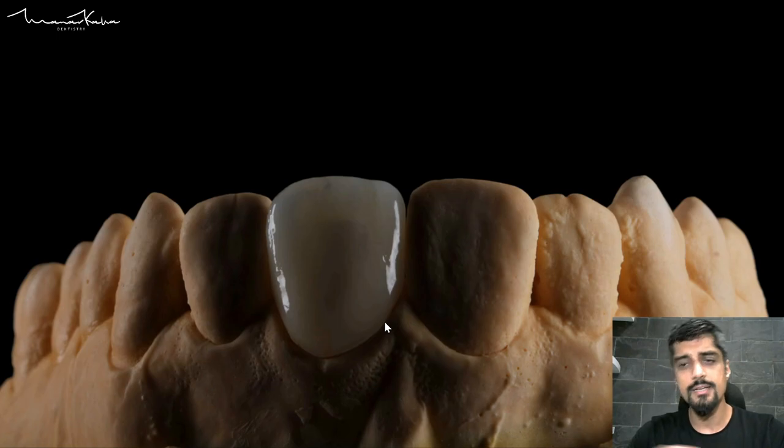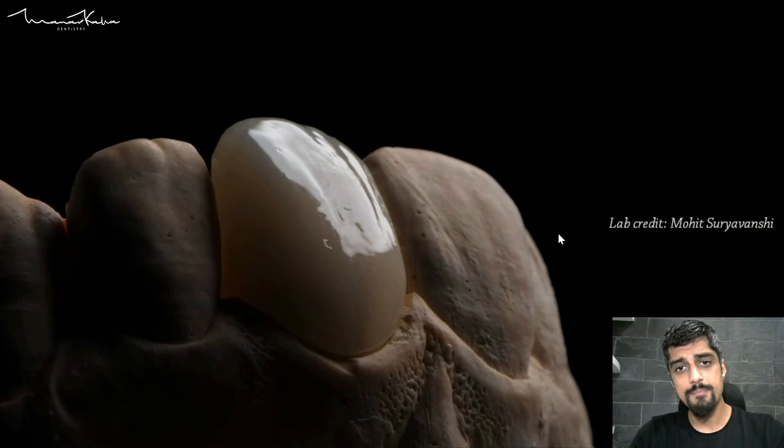Here is the restoration that has been fabricated, looking absolutely nice. You can see the translucent nature of the E-max restoration — you can see the tooth preparation underneath. Absolutely fabulous restorations provided by Mohetsu Devanshi. If you have a good ceramicist, you cannot do indirect dentistry unless and until you have complete confidence in your lab.